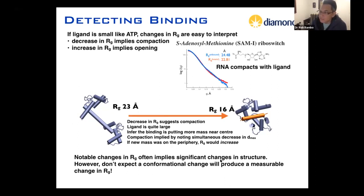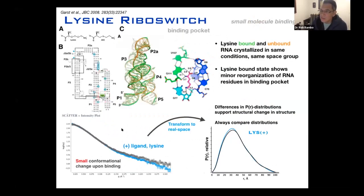Notable changes in Rg often imply significant changes in structure. However, don't expect a conformational change to always produce a measurable change in Rg. This can be demonstrated with the lysine riboswitch, which binds lysine as a small molecule. Interestingly, the crystal structures of the lysine-bound and unbound forms crystallized in the same space group under the same conditions, and showed only very minor reorganization in the binding pocket. When we looked at the SAXS data in the presence and absence of lysine, the curves look very similar — but only when you transform to real space via inverse Fourier transform can you see a change in the distribution, implying a very small conformational change. This was validated using chemical probing methods.